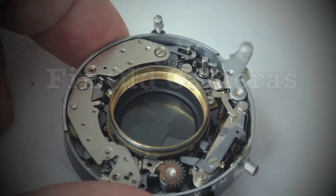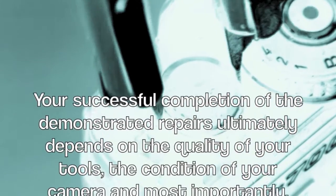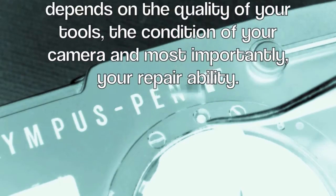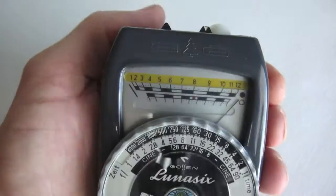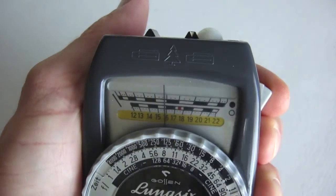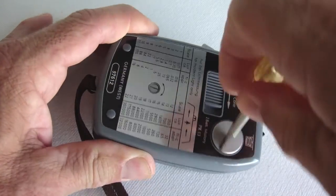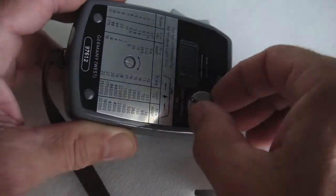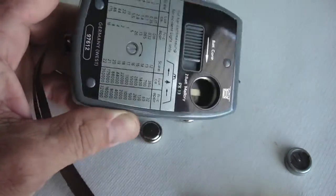Your successful completion of the demonstrated repair ultimately depends on the quality of your tools, the condition of your camera, and most importantly, your repair ability. One way to restore a Gossen Luna Pro or Luna 6 light meter to the accuracy of the days of the Mercury PX13 batteries is to install a voltage-dropping diode.